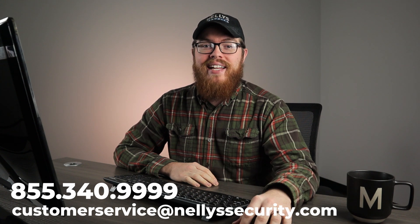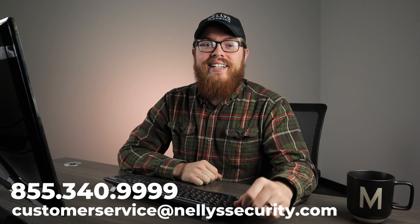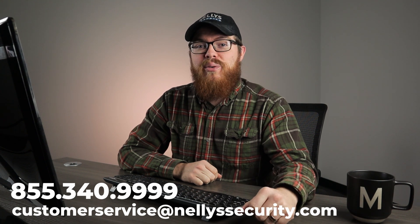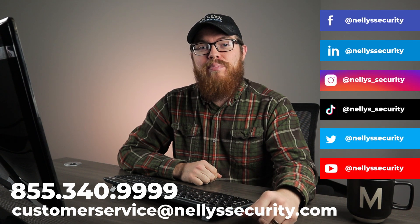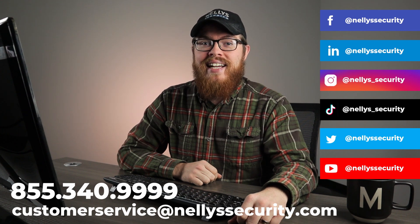That's it for our review on the Uniview Mini PTZs. These are incredible cameras and excellent choices for just about any indoor setup. If you have any questions, leave them in the comments below, send us an email, or give us a call. I hope you found this video useful — if you enjoyed it, like the video, share it with your friends, and follow us across social media so you never miss another video. Thanks for watching and I'll see you next time.